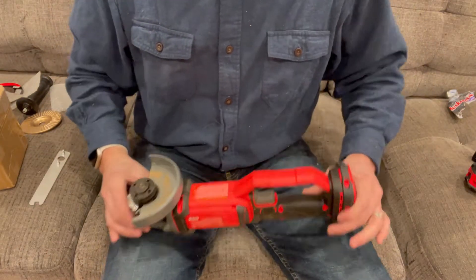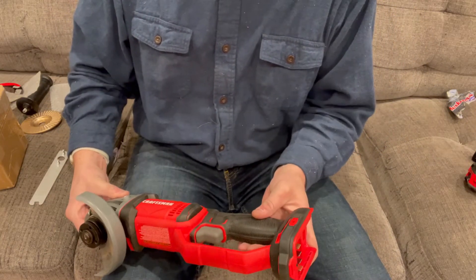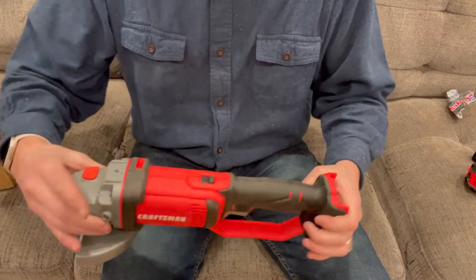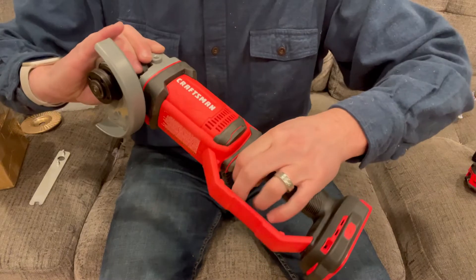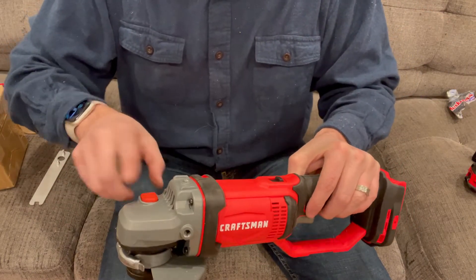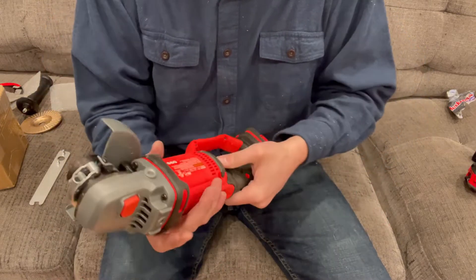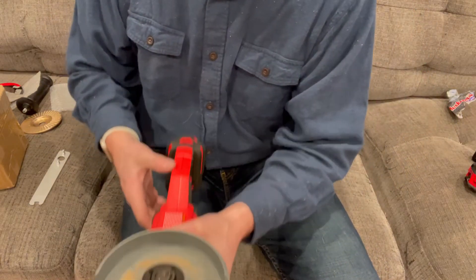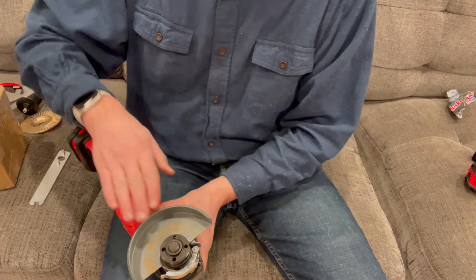I'm going to show you how to install the flat plate onto the grinder and get that all set up. This is my grinder — it is a battery-powered Craftsman grinder. I have taken the battery out and the trigger lock is locked so that nothing crazy happens. It also has a spindle lock button, so as I'm installing everything I'll make sure that is engaged.